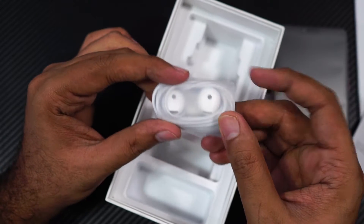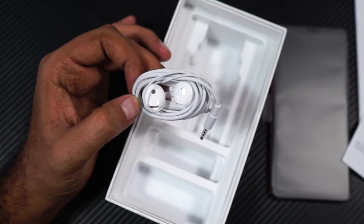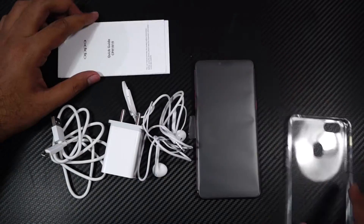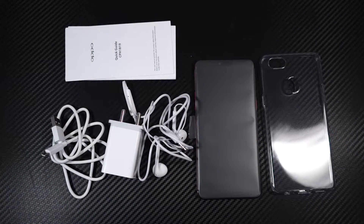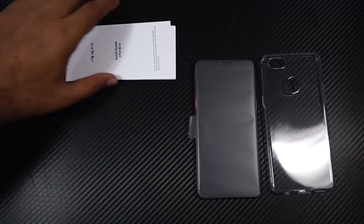Next we have these earbuds, which look a lot like the Apple AirPods, and they also sound pretty good. Now these are all the things that we get inside the box. Let me just put all these things aside and come back to the phone.